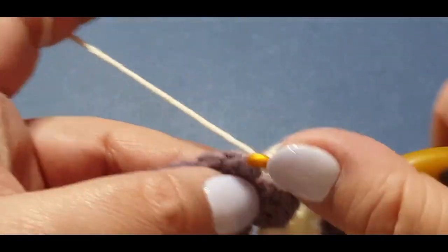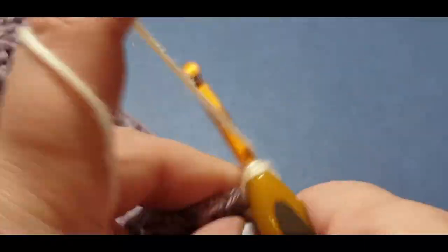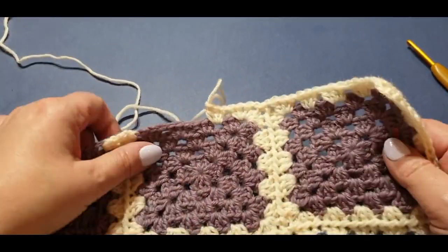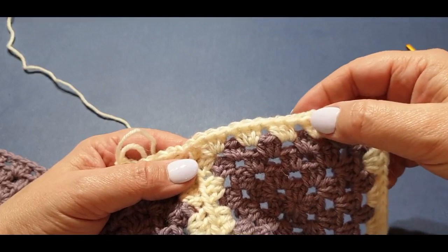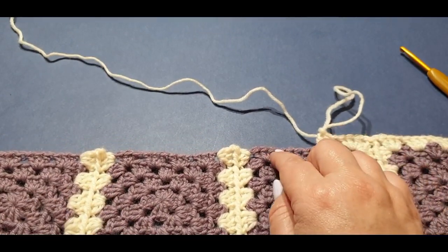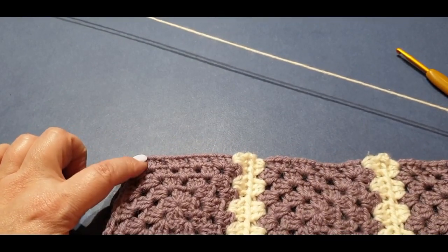Jump into the next space and do three double crochets — your cluster set. I'll show you exactly what you've done so you can do the rest yourself without having to watch me the whole way through — 'gas bag' as they say here in Australia. So: you've done a cluster set in each space, first finishing off that corner, then a cluster set in the next place, then chained one, slip stitched into that next chain, chained one, three double crochets in the corner. Now do exactly the same — cluster set, cluster set, cluster set, chain one, slip stitch to the top — all the way to the end of this corner. Do your three double crochets and wait for me there.